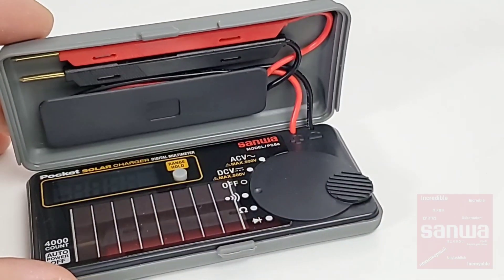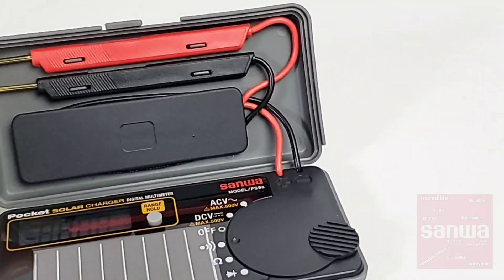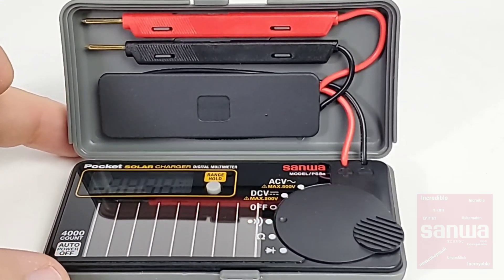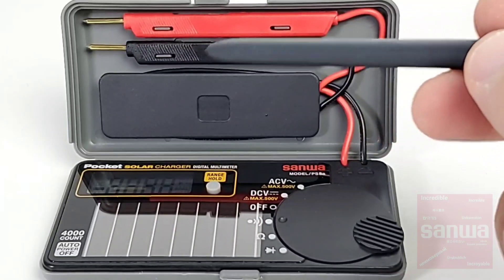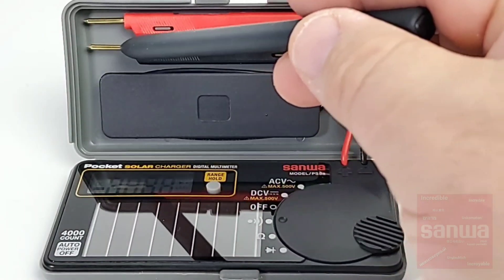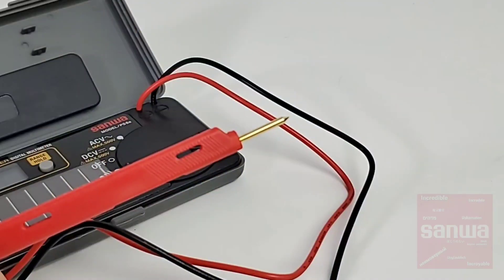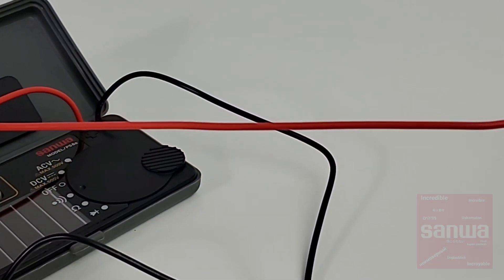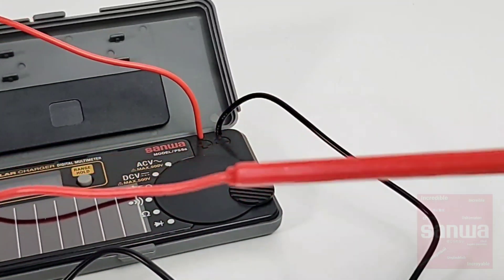The fit and finish is very, very good — typical Sanwa quality. This thing is a little tank; I don't foresee any problem if it drops. It should withstand most bumps and knocks without any issue. The test leads are permanently attached to the housing. Here is the reel which holds the leads themselves, and look at that — gold-plated, as are all Sanwa test leads. The length of that wire is about 30 centimeters, just over a foot in length — definitely long enough for any small job.